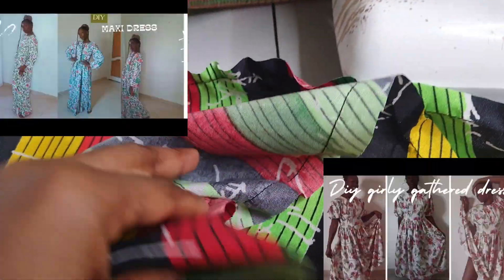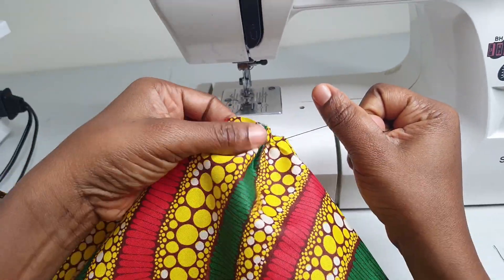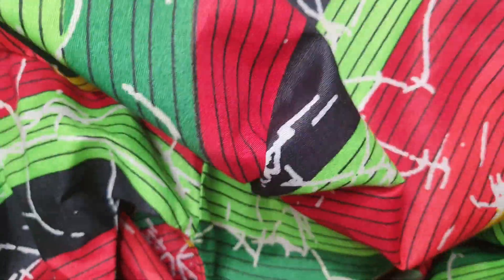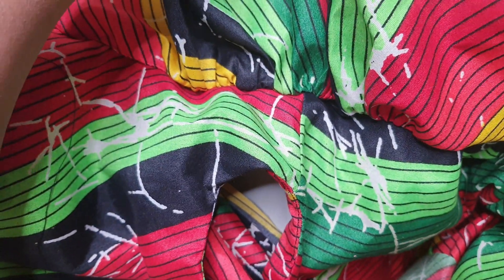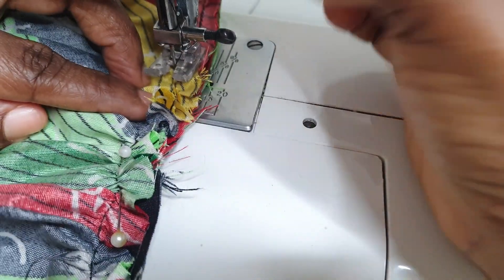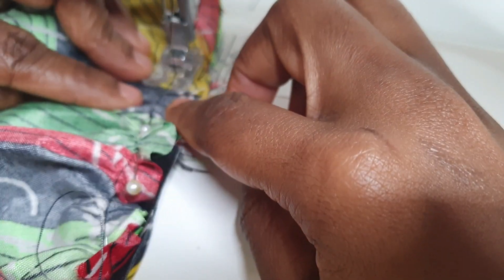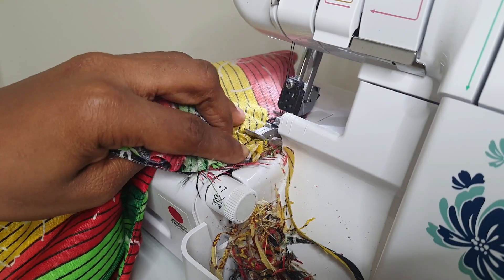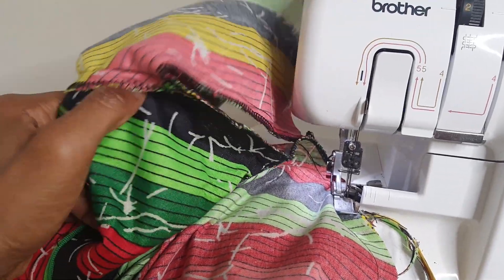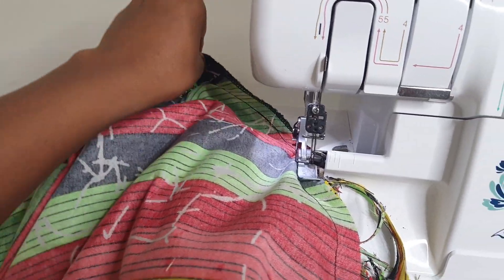Next is the sleeve. I have a video on how to create gathering on the sleeve using a basting stitch — you drag it to gather, then I attached the gathered sleeve to the circle dress and sewed, then locked it.